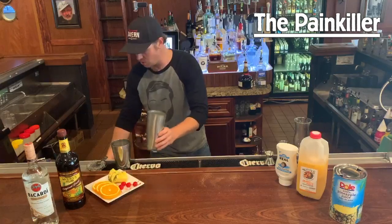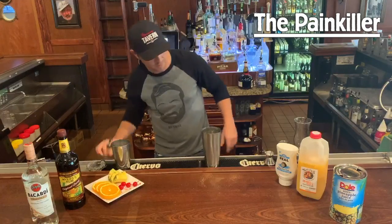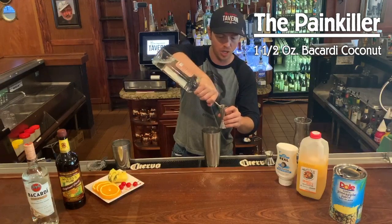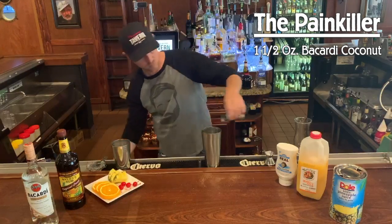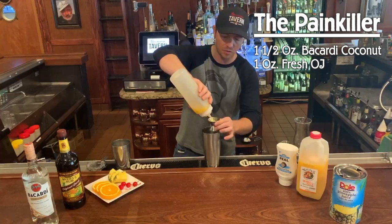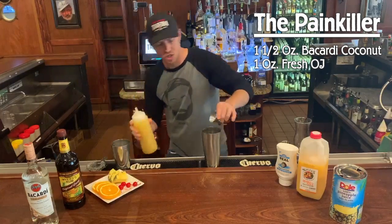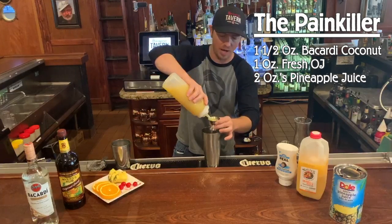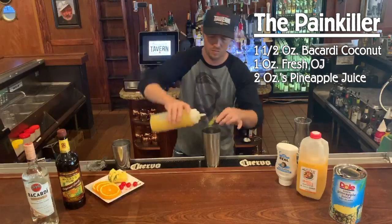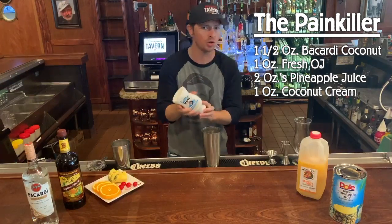Now without further ado, let's start building. You're gonna take a tin, fill it with ice. We're gonna start with one and a half ounces of the Bacardi coconut, move on to one ounce of the fresh orange juice, and continue with two ounces of pineapple juice.